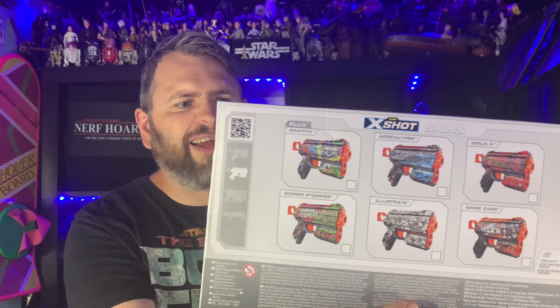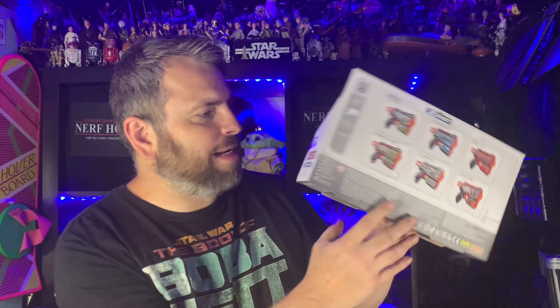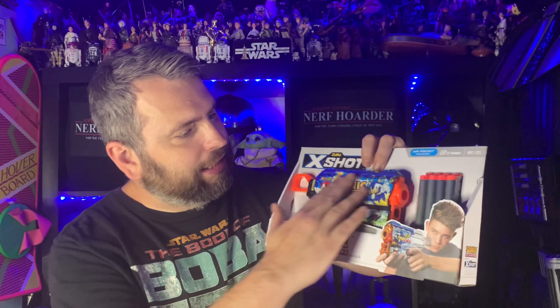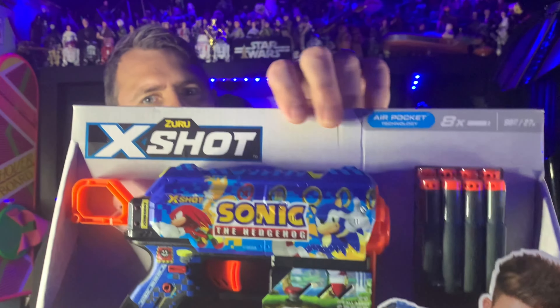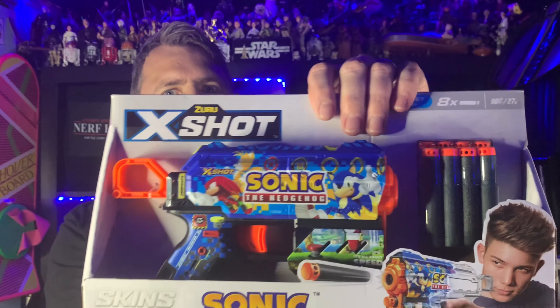Hey guys, it's the Scruffy Looking Nerf Order. Now you may remember a while ago I looked at this Sonic the Hedgehog blaster made by XShot, and I had to pick it up - I'm a massive Sonic the Hedgehog fan. I thought it looked incredible. Well, can you believe that XShot have made two more Sonic the Hedgehog blasters? I had to pick them up and make this video, so let's take a look at those blasters.